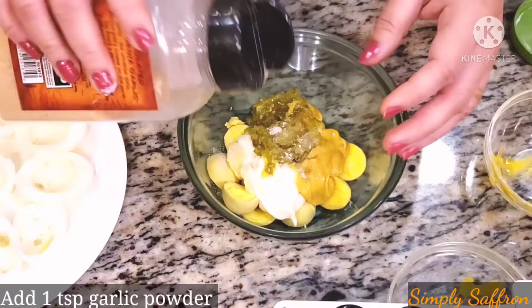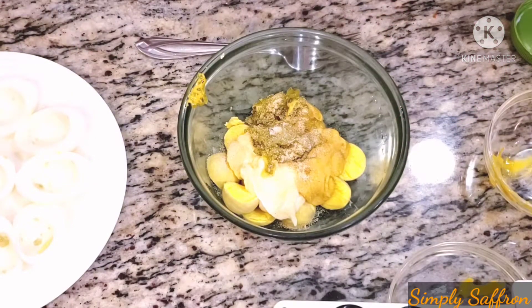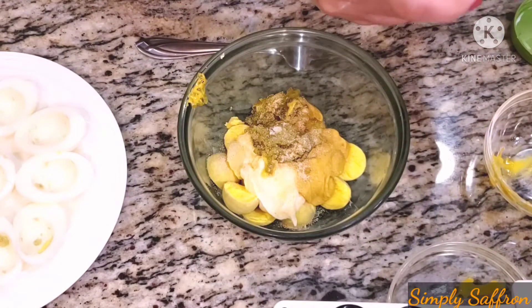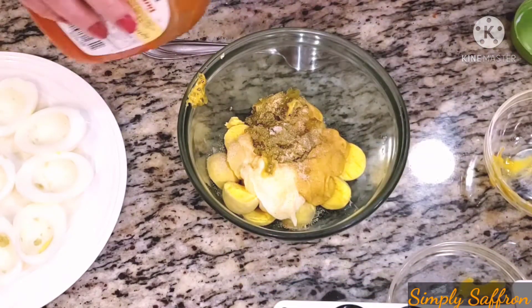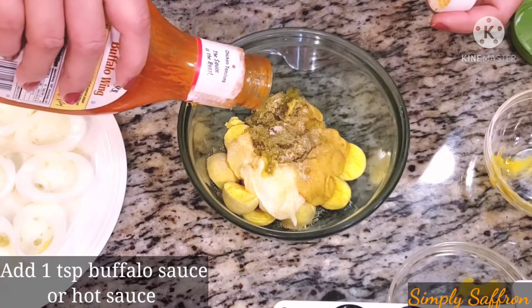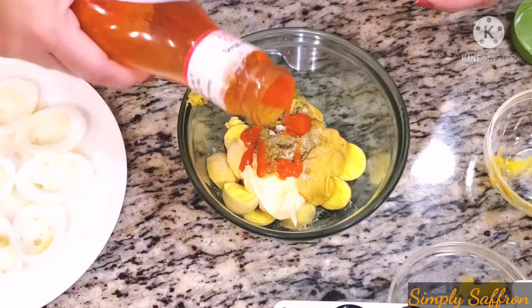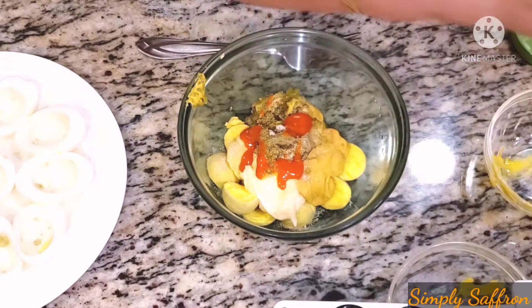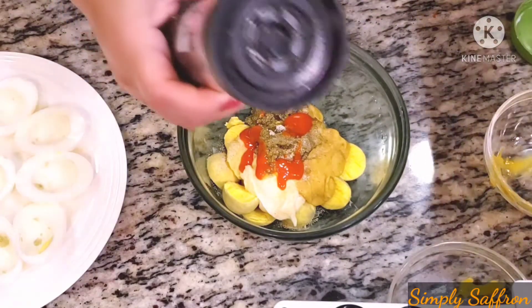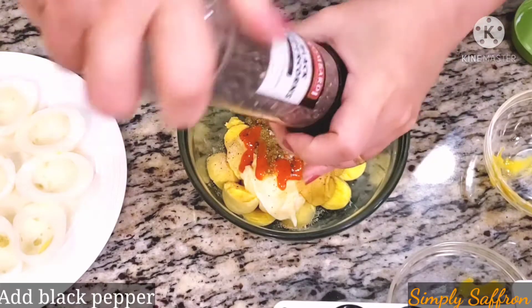Then we are going to add about a teaspoonful of garlic powder. The main ingredient is buffalo sauce — if you don't have buffalo sauce you can use hot sauce. I'm adding about one teaspoonful; it all depends on how much heat you want, as that gives the spiciness to the filling. Now we are going to add some black pepper.